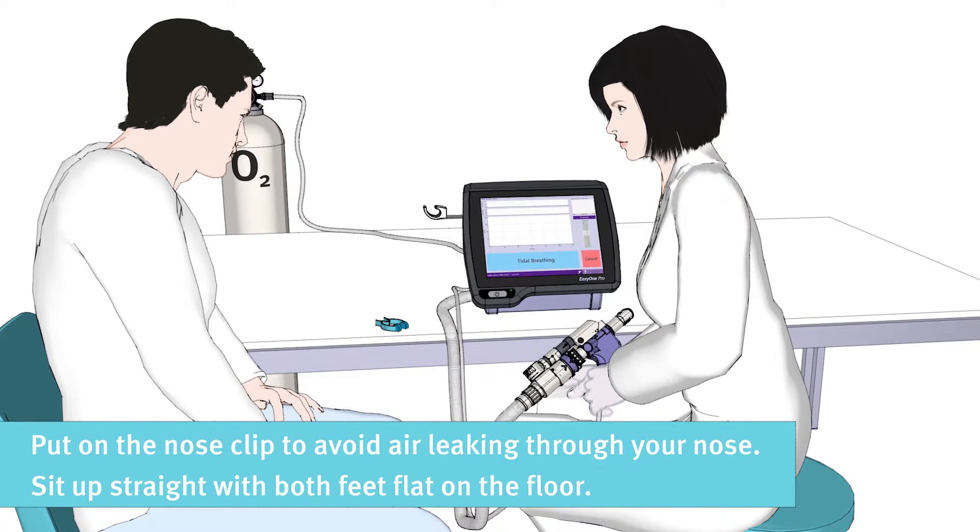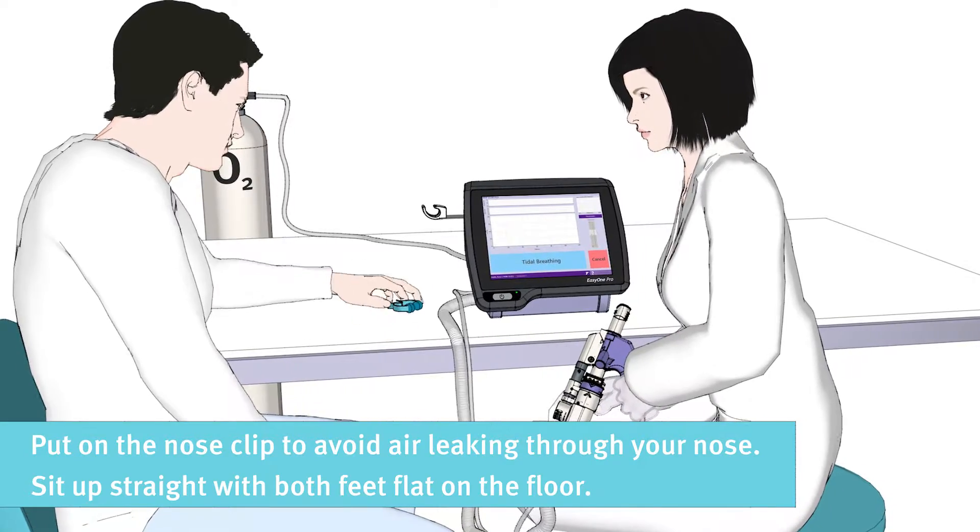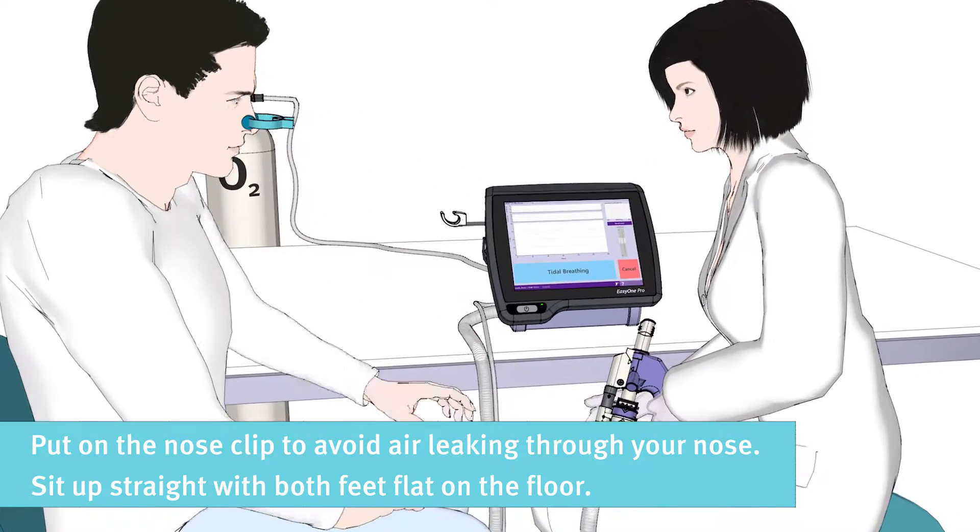The nose clip is important to make sure no air leaks through your nose while performing the test. Please sit up straight with both feet flat on the floor.